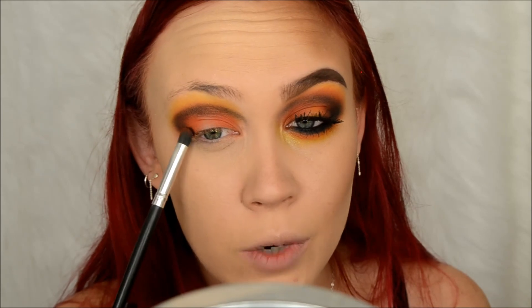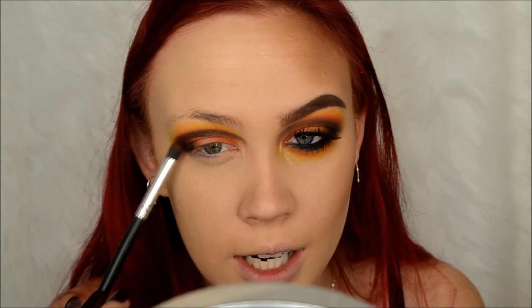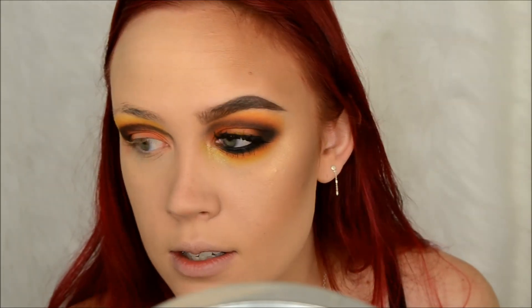Racing the clock right now - took way too long on the other half of my face. I did do the other eye before I put my foundation and everything on, just because I didn't want fallout. So I want to do that. All right, so then I'm just going to take that orange shade again from the Morphe 35B palette.